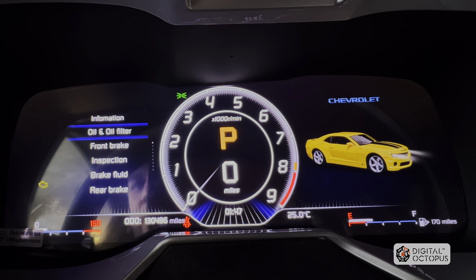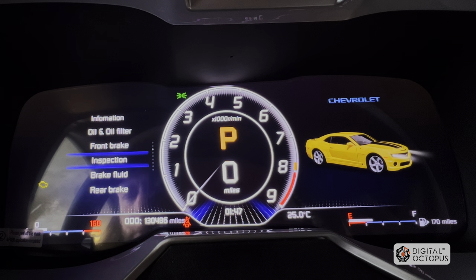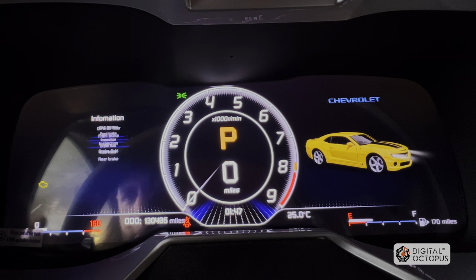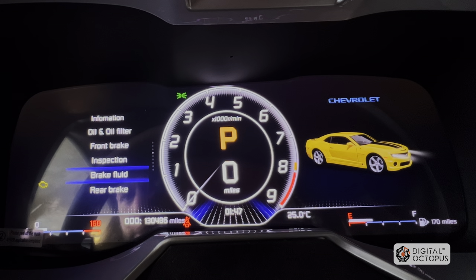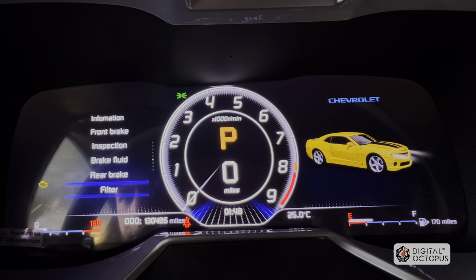Service information: oil and filter — you can reset this here. Front brake — same deal, so when you get your brakes checked or have an inspection, everything is right in here and you can set or reset these from scratch. Brake fluid again. This is very cool because I can't recall my 2012 Camaro RS Transformers edition having any of these features.